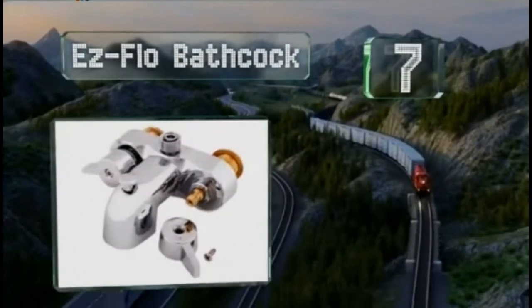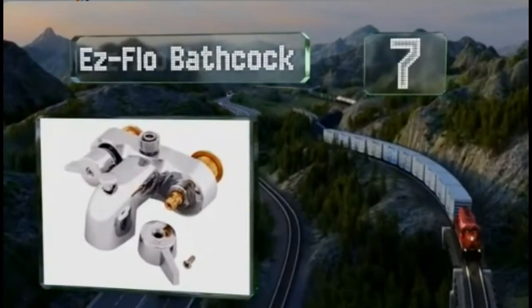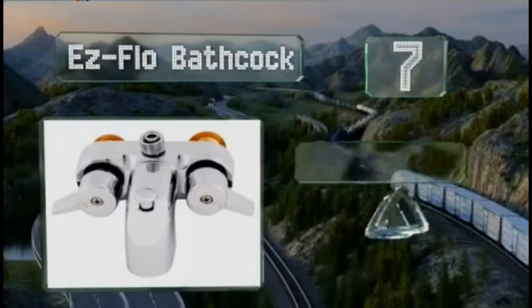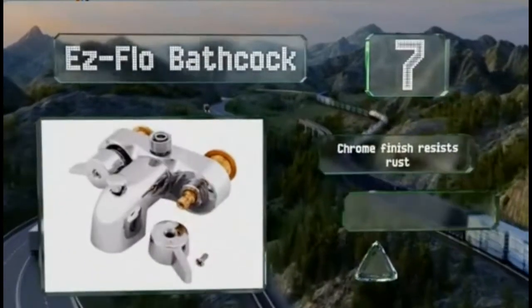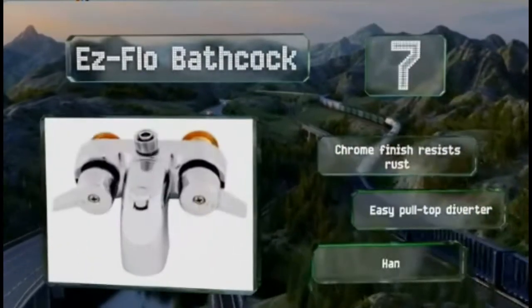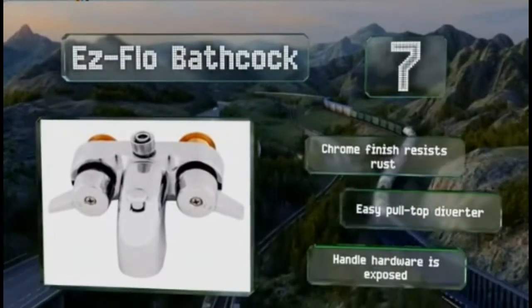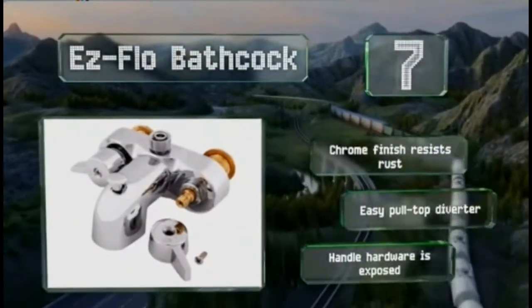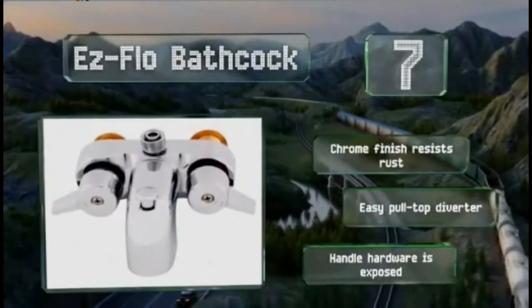the EasyFlow Bathcock can be installed easily and is built to link up with standing shower fixtures. Its heavy-duty brass interior should last generations and is threaded to accommodate a range of adapters. The chrome finish resists rust and it's got an easy pull-top diverter, but the handle hardware is exposed.